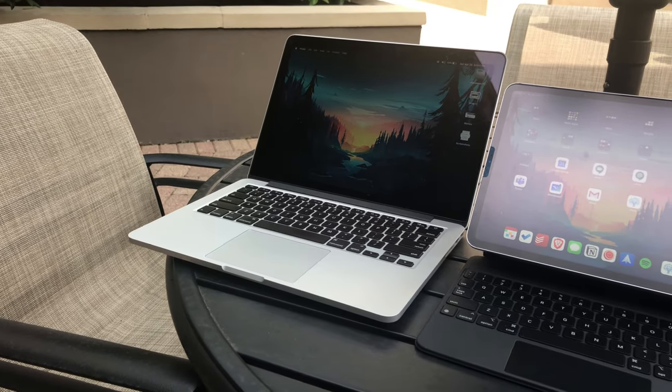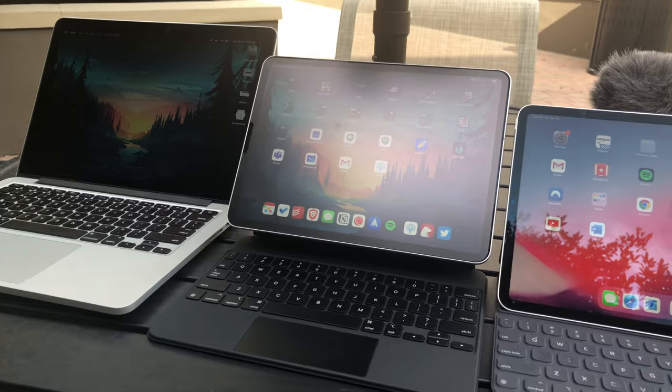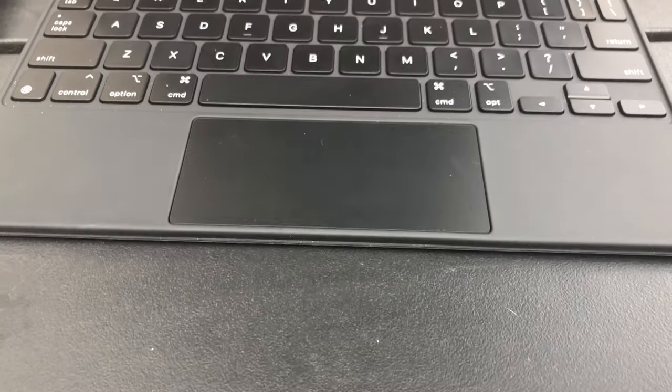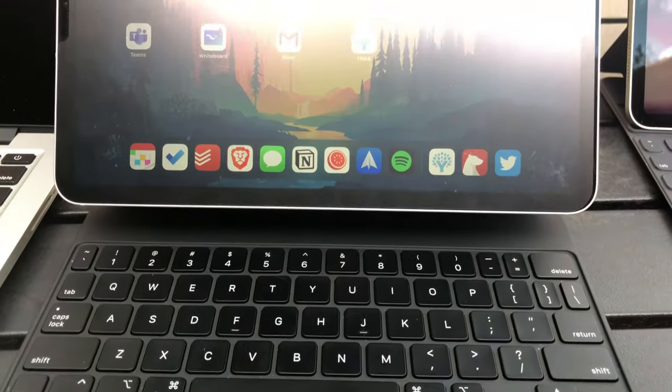Overall, I'm very impressed with how this keyboard was built. It's very sturdy and it definitely gives you that desktop feeling. However, I think there are still things that need to be done on the iPad itself before you can get a truly desktop-like experience. My name is Chris, thanks for watching, and I'll catch you in the next one!